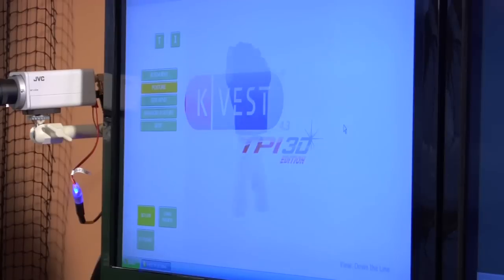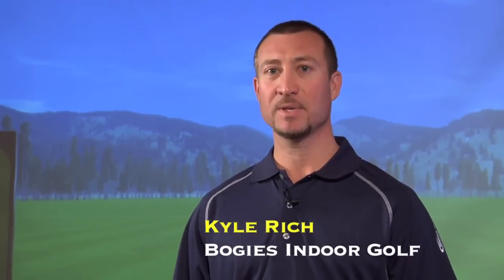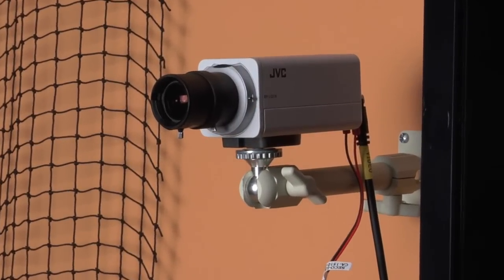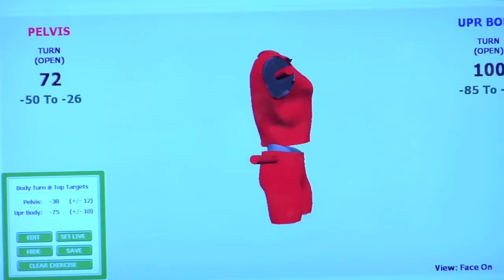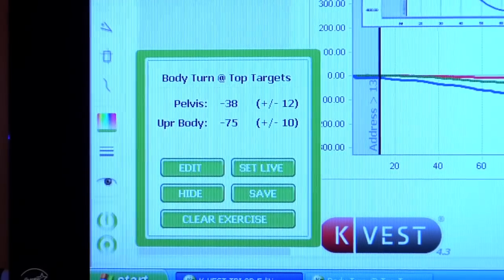We're talking about the K-Vest. It's a 3D animation system that measures three degrees of freedom — your bend, your side bend, and your rotation. The big picture is to identify what areas you need the most work on in your swing and use that technology to help you improve your game.